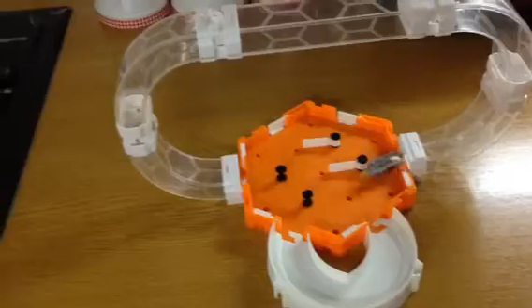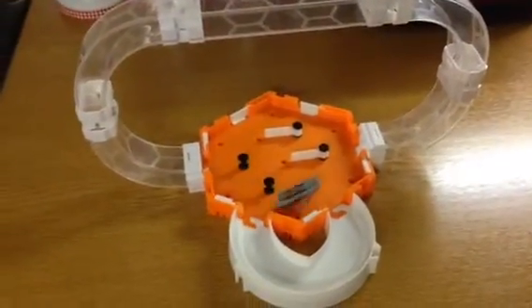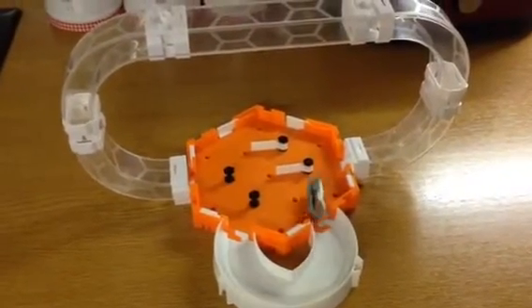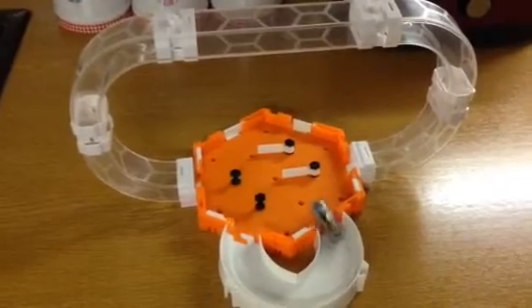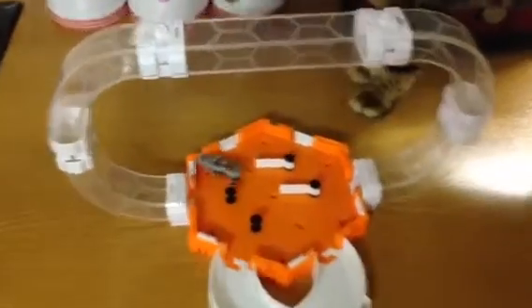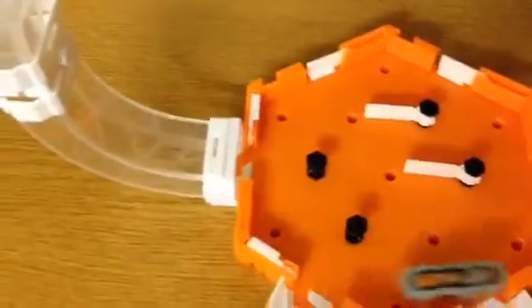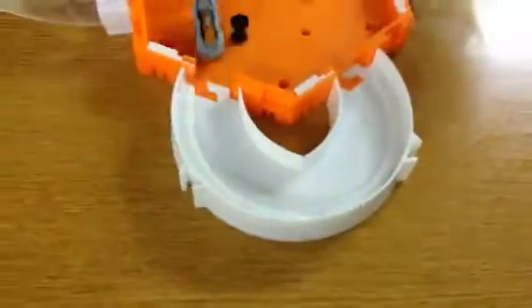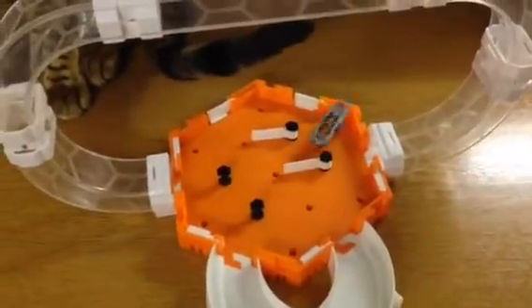Put it closely by the cap. So there we have it — the new V2 Hexbug.